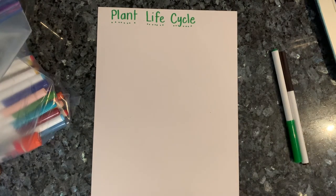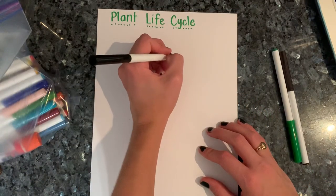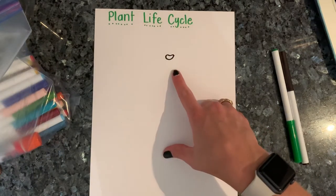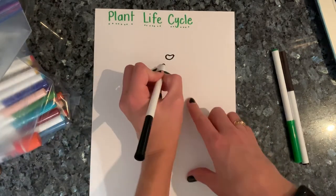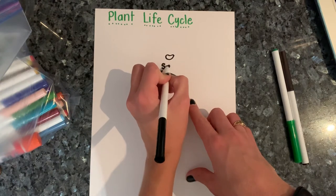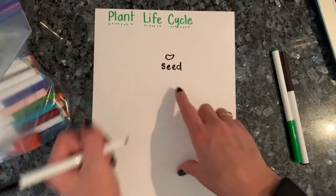So first, in a plant life cycle, every plant starts with a little — does anybody remember what that's called? That's right, it's a seed. S-E-D. Seed.